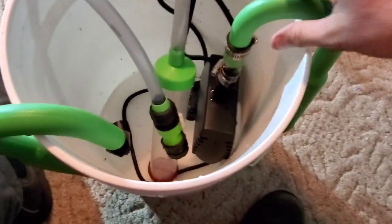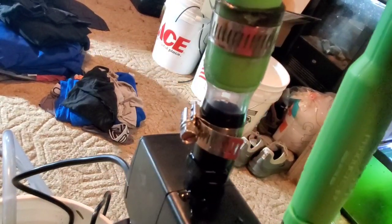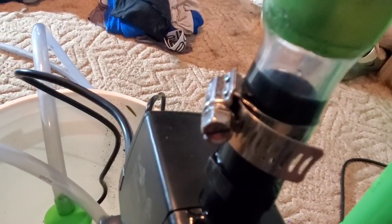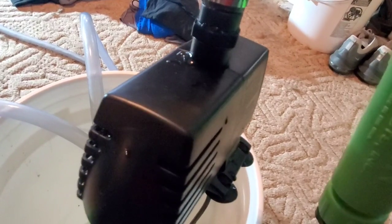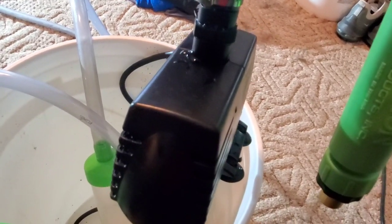What we have here is a Python hook, a piece of one-inch OD, three-quarter-inch ID vinyl tubing that I had to heat up and stretch to fit over this, two stainless steel clamps, and an EcoPlus — I believe the model is 396 — a little pump here. It does a pretty good job, it's not too ridiculously big, and I've got it reaching down about as far as I need.